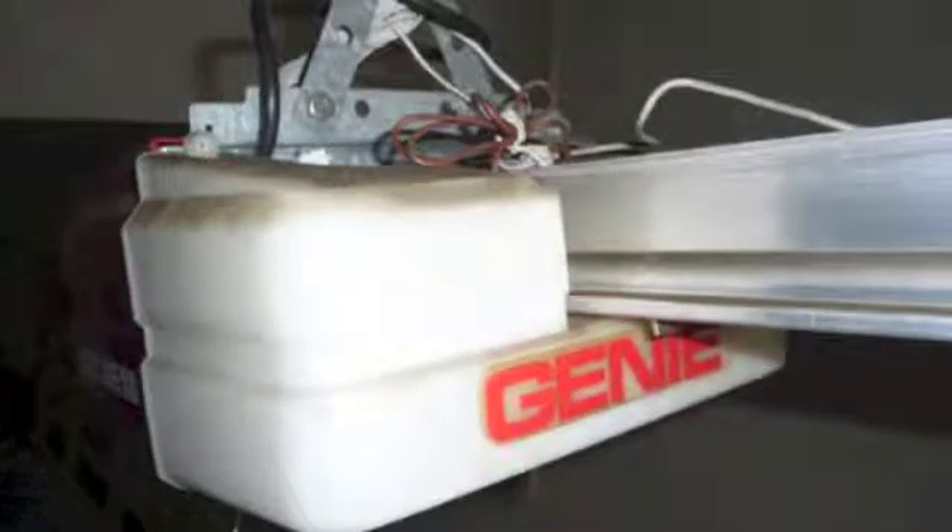This is Colt Door. You're looking at a Genie — it happens to be a retail model that you would get at Home Depot. That was years ago, of course.